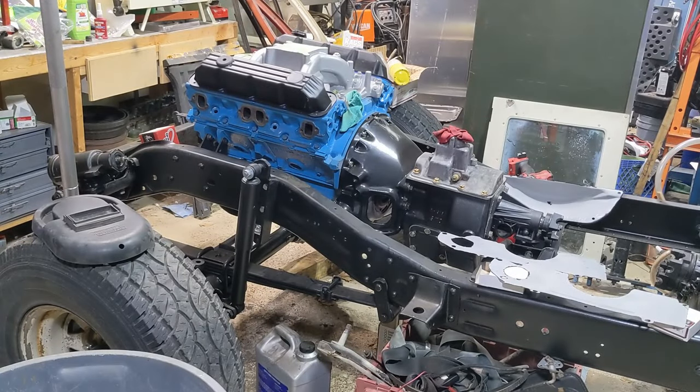Hey there, welcome back to the channel. Continuing work on this mid-70s Dodge 10-grill truck.